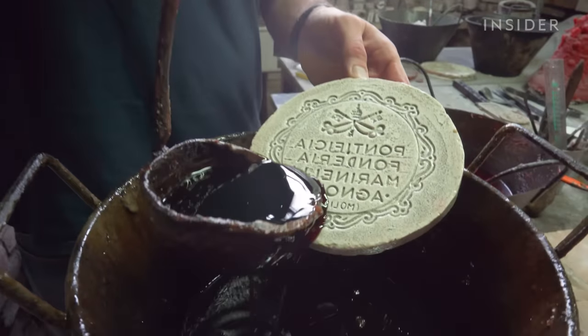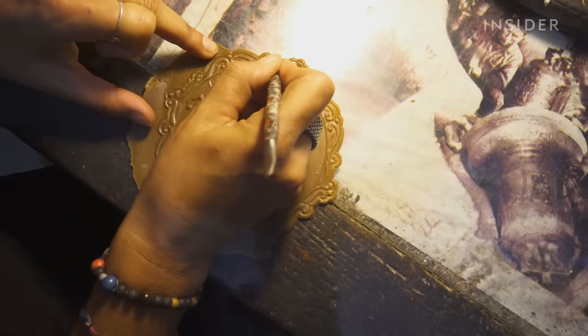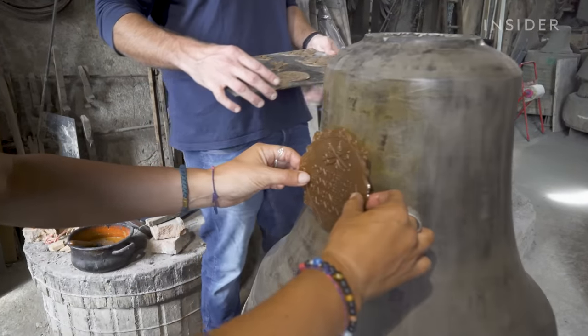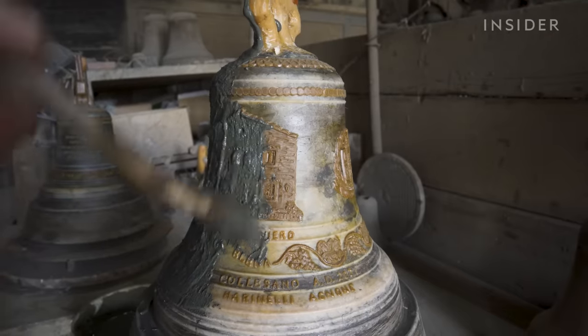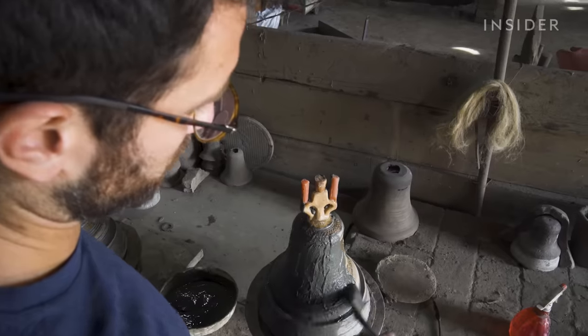While the false bell dries, sculptors prepare the decorations. They can use premade plaster molds or cast new ones. They place the pieces of wax on the false bell. Next, they apply more clay to form the top cup, called the mantle. It provides the outside shape of the bell, with the wax designs embossed into it.